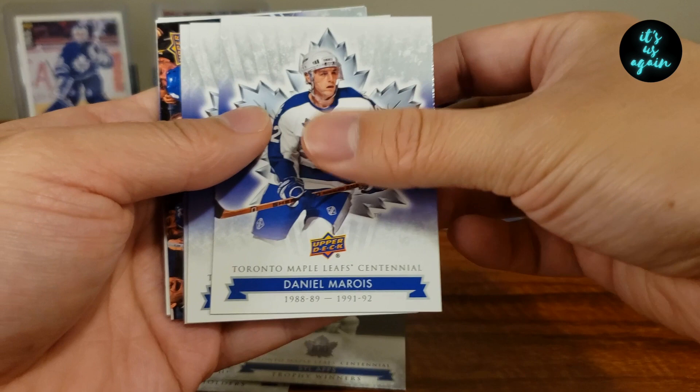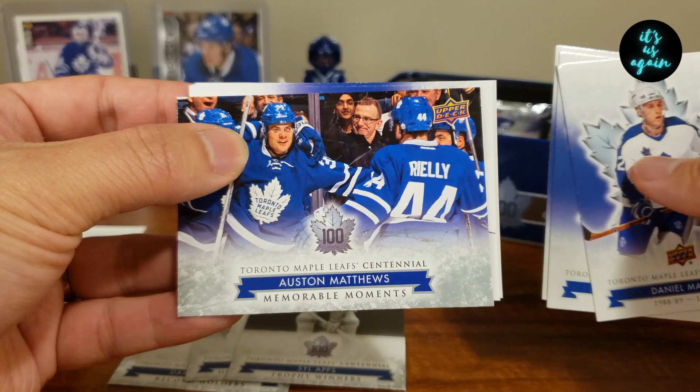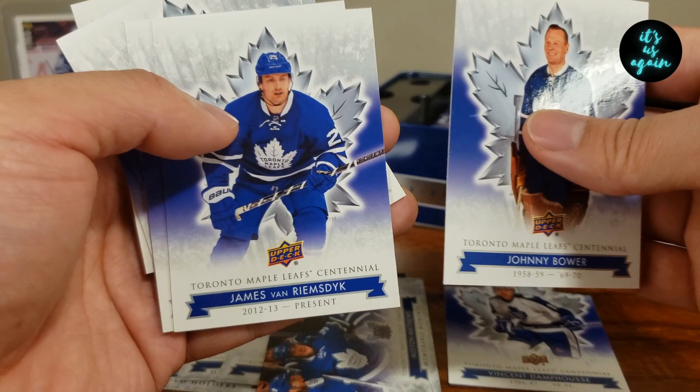Daniel Marroi, Miroslav Fryser, Vincent Dampus, Austin Matthews Memorable Moments, Dampus Die Cut, Johnny Bauer, JVR, and Pete Stemkowski.